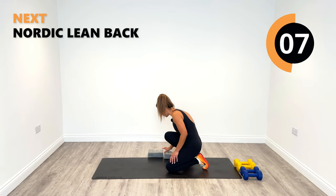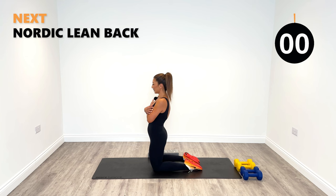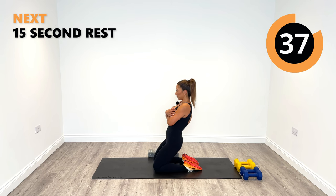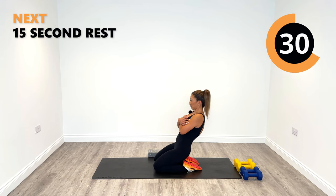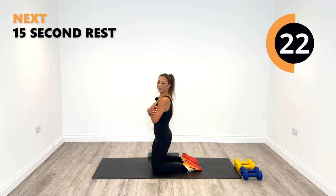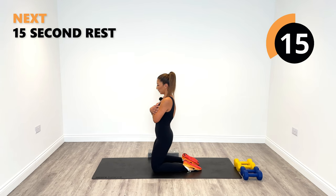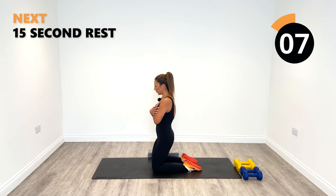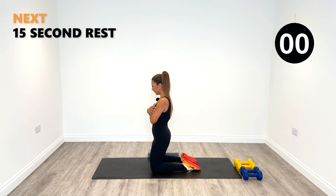Back to our floor Nordic curls, working our quads. Hands across the chest — ready? Back to the heels, see if you can get a bit deeper this time. Lean back — really feeling this in my quads now, hope you are too. Last few — one more, and relax.